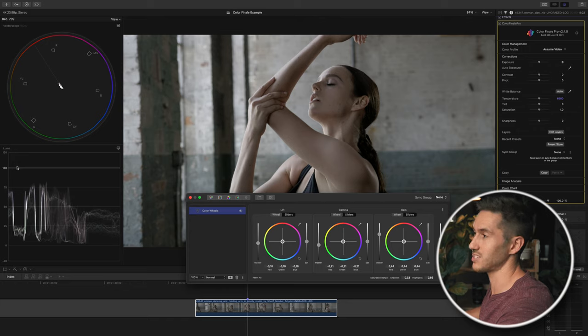Not only will going above 100 IRE make your shot not broadcast safe, but you're also losing detail past that point. Going below zero isn't as bad, but you are crushing your blacks and losing detail in your shot. If you don't know what the Luma waveform does, I created an in-depth tutorial on scopes which I'll link below.